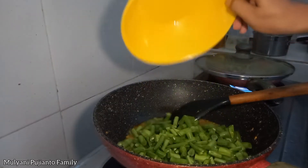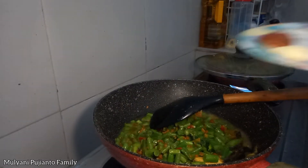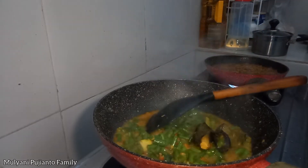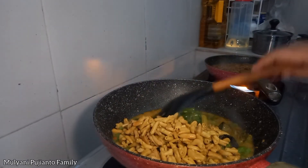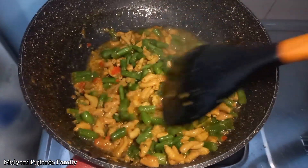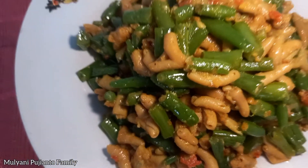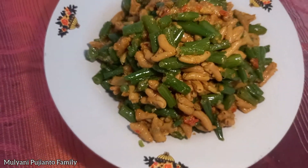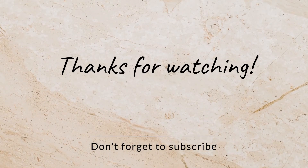Next, we tumis. The water is still in the water. I'm going to put it in the oven.